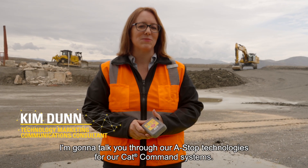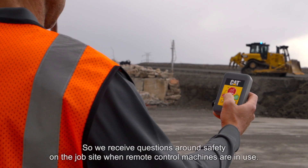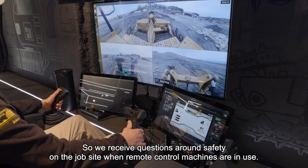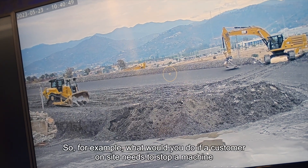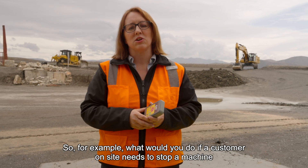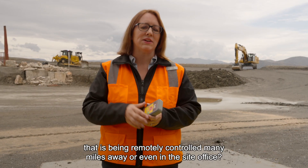I'm going to talk you through our ASTOP technologies for our CAT command systems. We receive questions around safety on the job site when remote control machines are in use. For example, what would you do if a customer on site needs to stop a machine that is being remotely controlled many miles away or even in the site office?